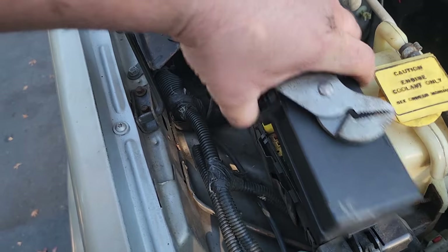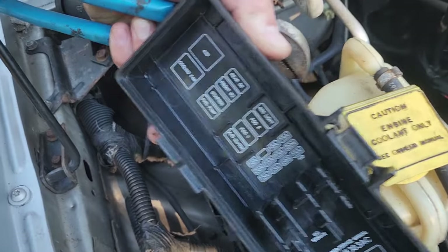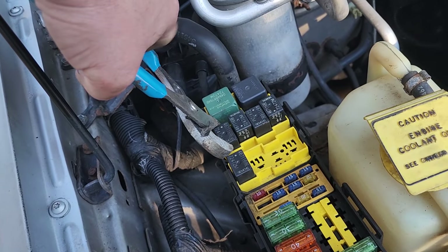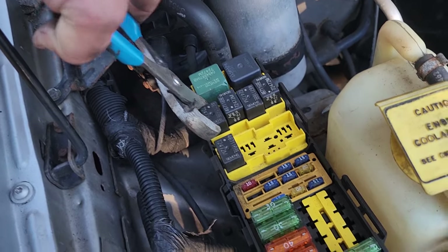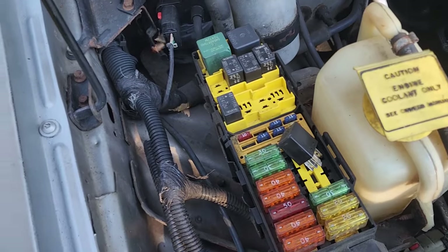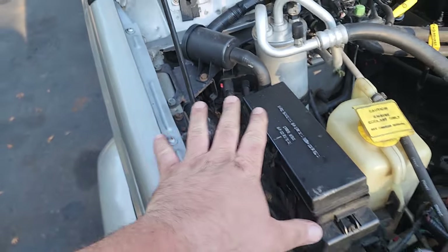You open up the fuse box and you take out the fuel pump relay. This is going to stop the fuel from going into the rail. This way, when we open up the fuel system, we don't get fuel all over us. Just lay this down here, cover this up, and we wait for it to stall.